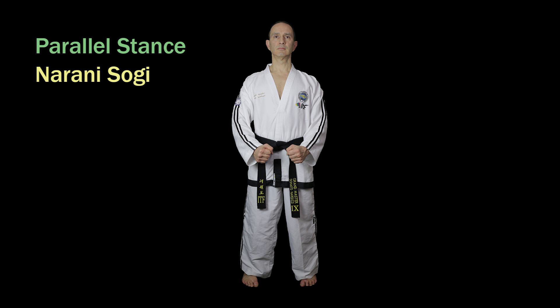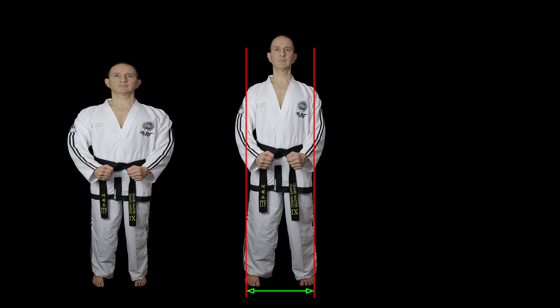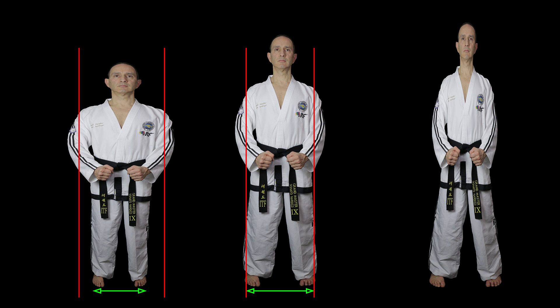With this stance the body can be considered as being full facing or side facing. Before moving on to the next stance, note that we often describe the dimensions of a stance based on shoulder widths. This is just an approximation based on the proportions of a person of average build, so depending on your proportions you may need to make adjustments. If you're shorter than average with very broad shoulders you'll need to make your stance smaller than the prescribed shoulder width, and if you're taller than average with very narrow shoulders you'll need to make the stance longer.